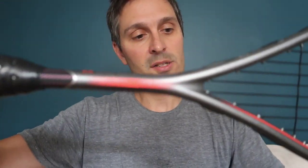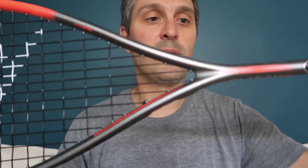The advertised weight is 128 grams, and the all-in weight is 153.5 grams. So all in all, I think you're going to like this one if you liked the last one, or if you're looking for a head heavy racket.